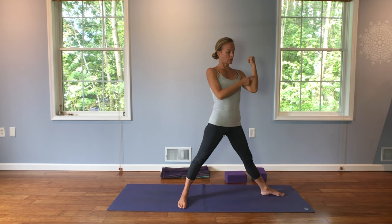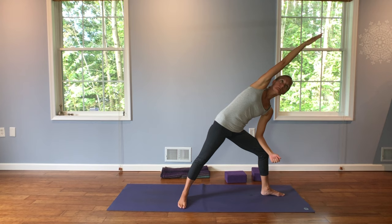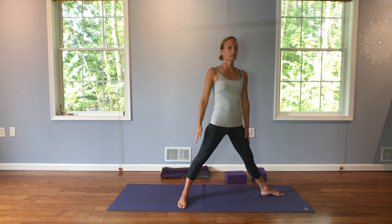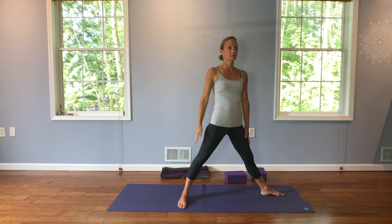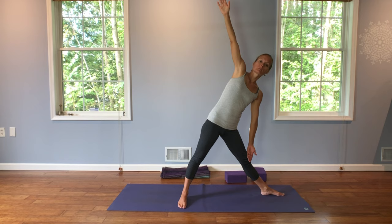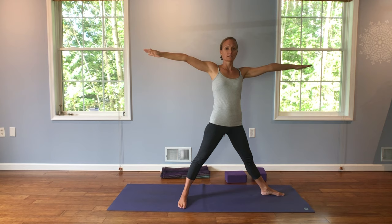Exhale, relax your hands down and straighten your front leg. Take another deep breath. Exhale, we're coming into side angle. Take your forearm and place it down on your thigh, and reach your right arm over your ear. We're going to create a straight line from our fingertips all the way down to the edge of our foot. Gaze again wherever is comfortable. Rise up and take a nice deep breath. Exhale, and now triangle pose. Take your arms to a T, and then drop your left arm down to the inside of your leg, right arm up towards the sky. Five deep breaths.